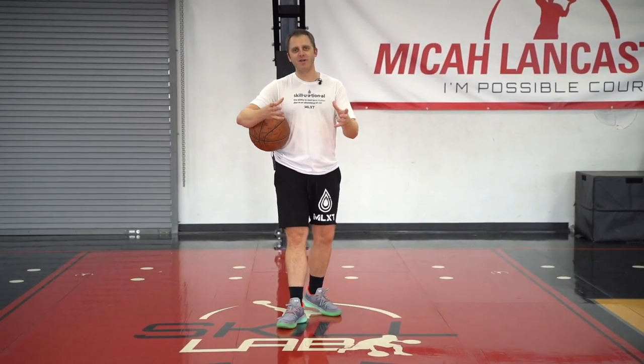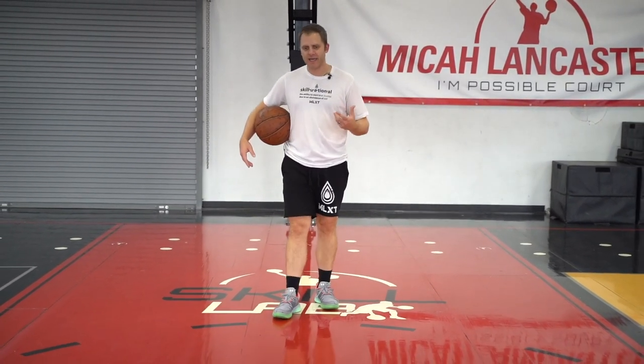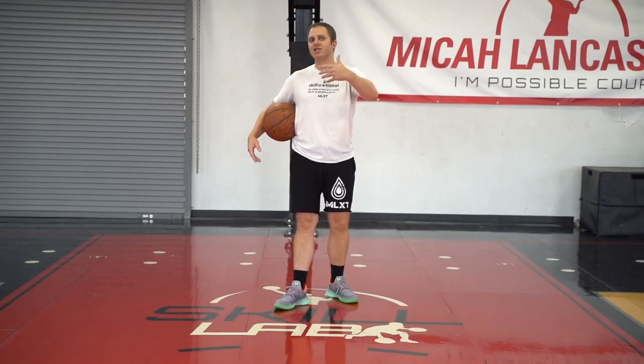Hello, this is Mike in Lancaster and welcome to the MLXT YouTube channel. We are still in our beginner's topic, our beginner's theme here, and we're going to be focused again on shooting. We've worked on self-shots and basically how that can help beginners. Now we're going to take self-shots to a different level as we get what I call self-shot to shot.